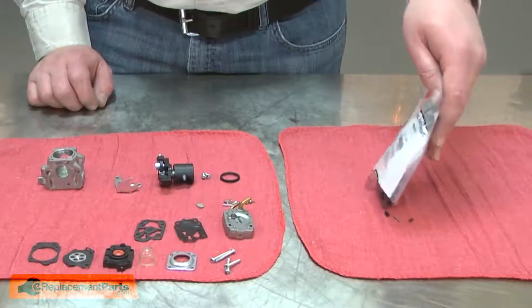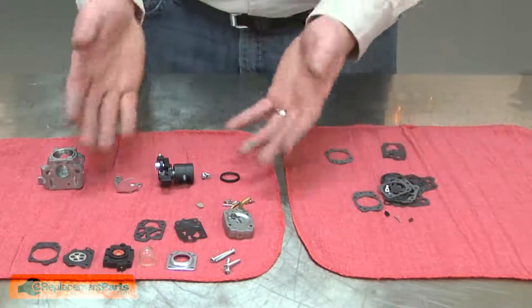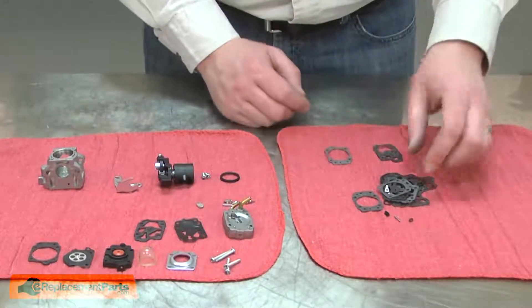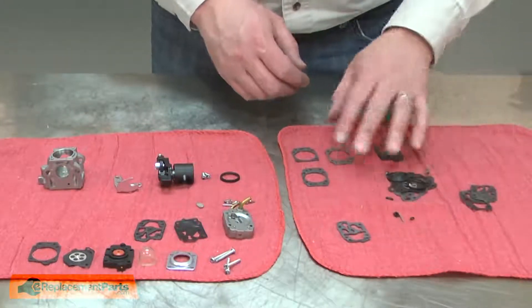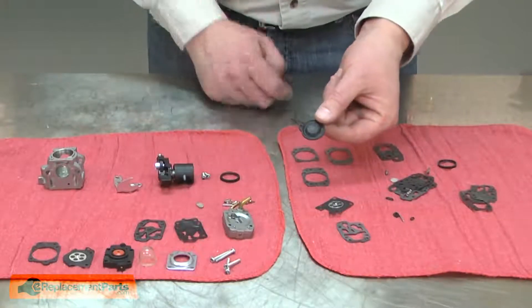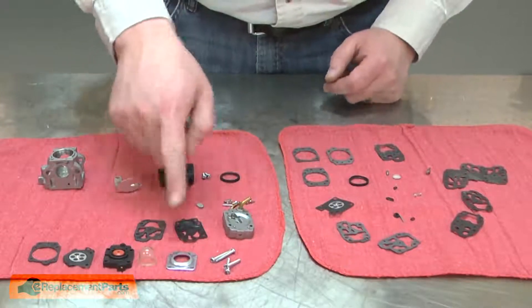With everything clean, I'll dump out the contents of the rebuild kit. You'll notice right off there's many more parts in the kit than you find in the carburetor. That's because the kits are used on multiple models of carburetor. The first thing I'll do is separate out the components. I have reed valves and gaskets, the diaphragm, and another style of diaphragm that obviously wasn't used in our carburetor.